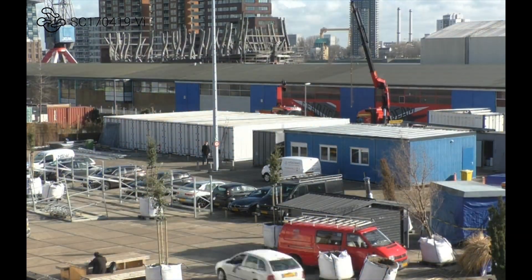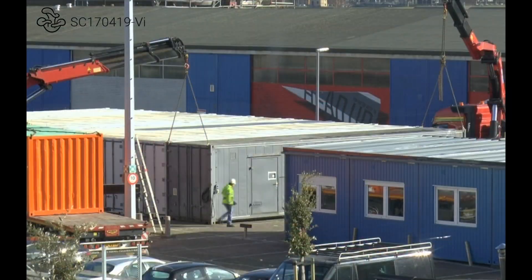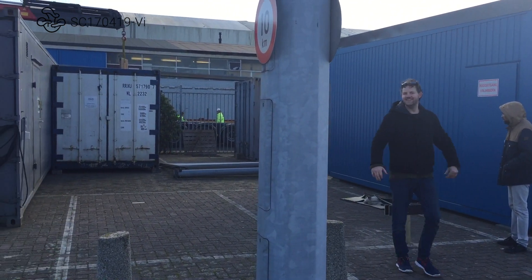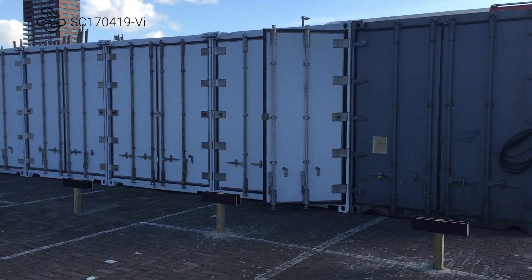This is the complete setup of the farm. We're really pleased to have these in place and now it's time to grow mushrooms. That was the time-lapse of placing the containers, and as promised we are going to share the entire building process of our ultimate urban mushroom farm with you.